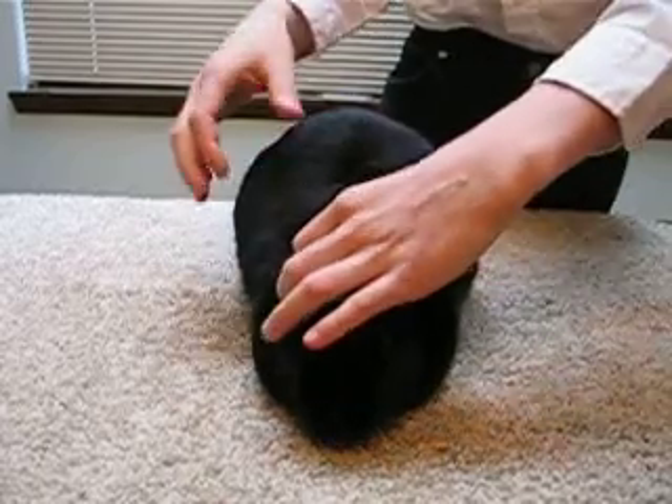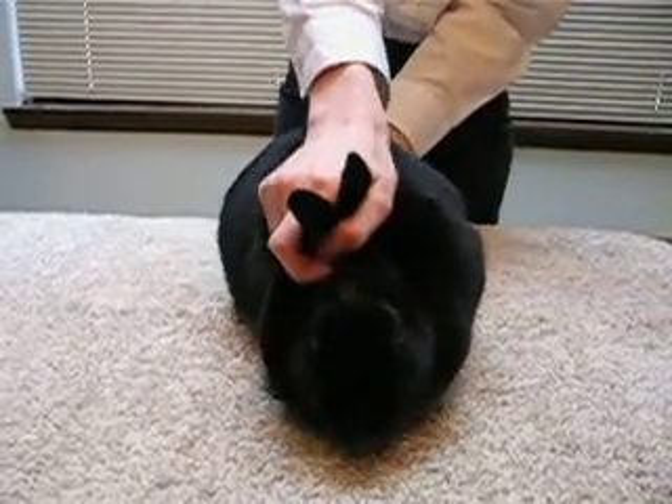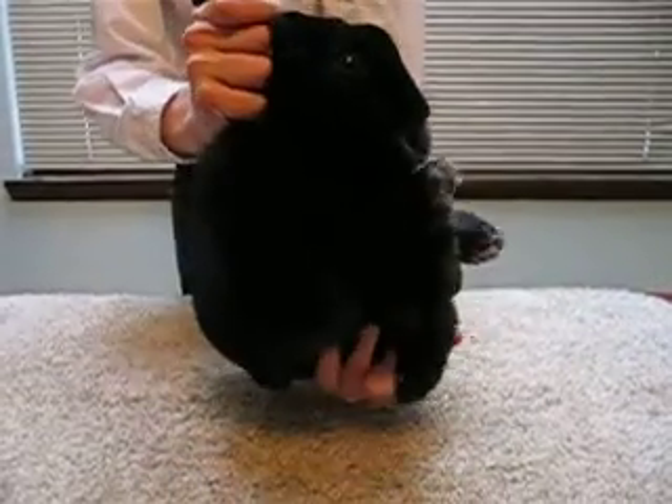The first thing to do when checking an abscess is to turn your rabbit sideways. Take the rabbit's scruff and ears, scoop up your rabbit, and slowly turn it sideways.